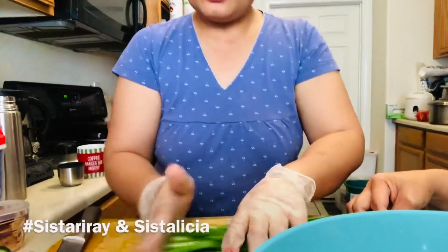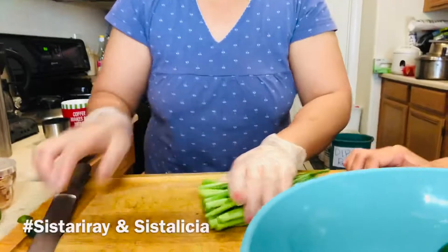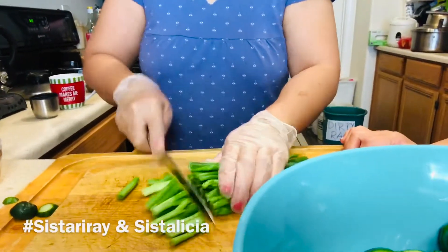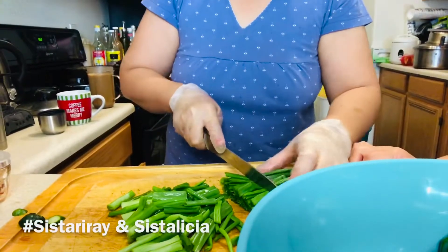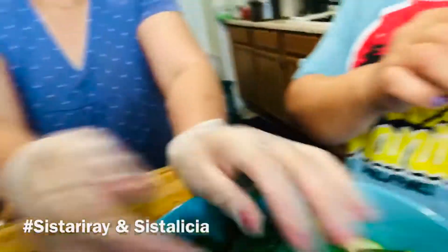Now let's do the spring onion. The spring onion — you should cut it like one inch, like that. This is one inch; you have to cut it like that. There you go. It's frying and then you put it in a bowl. There you go.